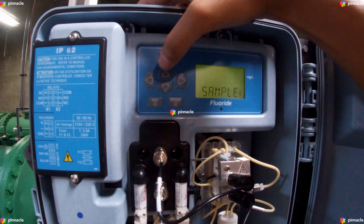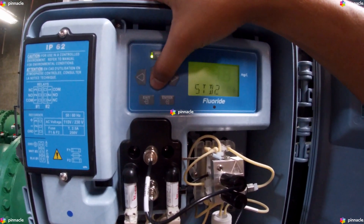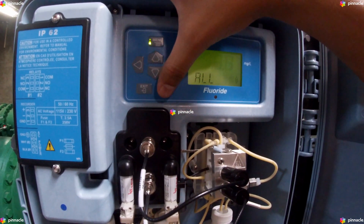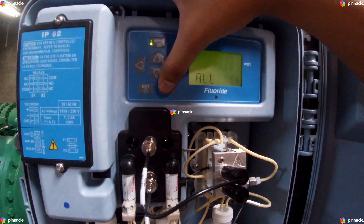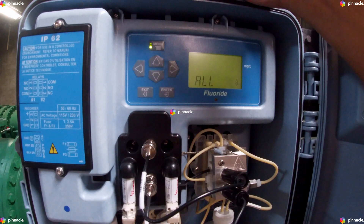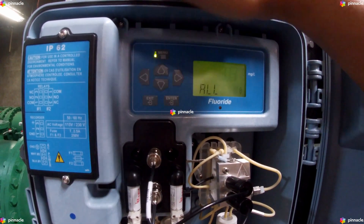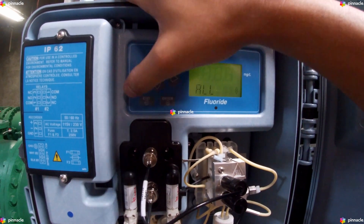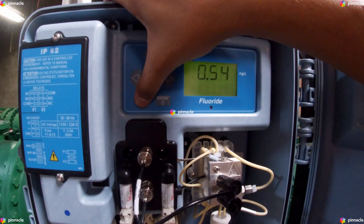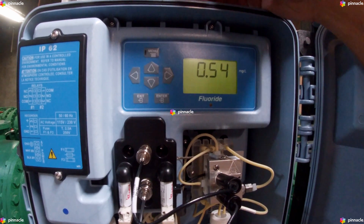We will click on the All option for this purpose. Once we click Enter, the system will begin to prime the standard one for 90 cycles, the standard two for 90 cycles, and 90 cycles for the reagent.